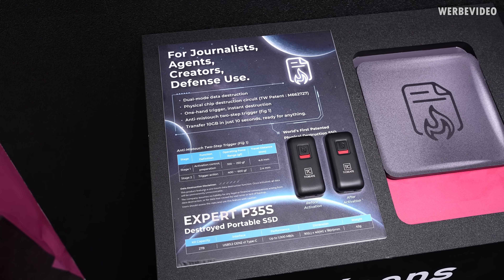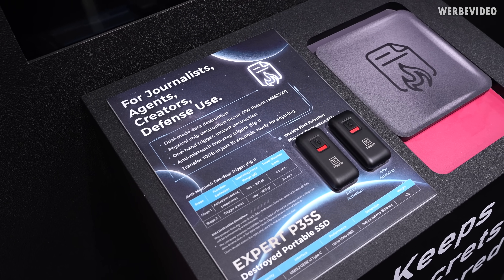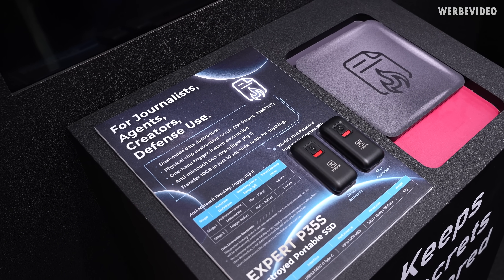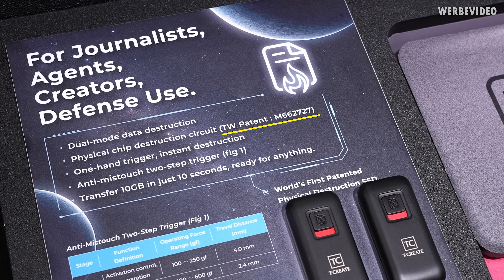That definitely has some CIA vibes to it, but I think this will be limited to maybe military use or something like that. Otherwise in our industry, a button for erasing the browser history is probably more useful. I was genuinely interested in how this works exactly, so on the spec sheet there was listed a Taiwan patent office number.